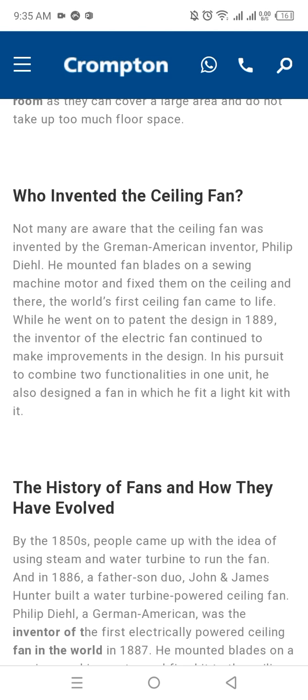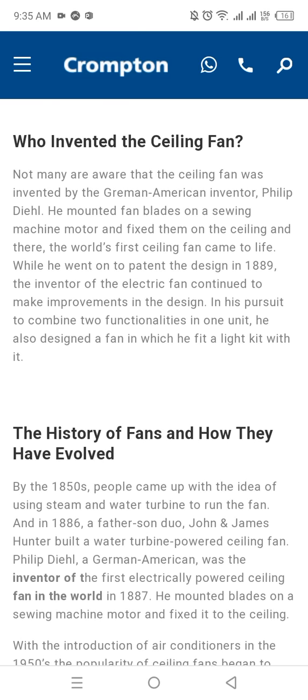Who invented the ceiling fan? Not many are aware that the ceiling fan was invented by a German-American inventor, Philip Diehl. He mounted the fan blades on a sewing machine motor and fixed them on the ceiling, and there the world's first ceiling fan came to life. He went on to patent the design in 1889.